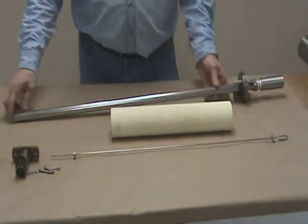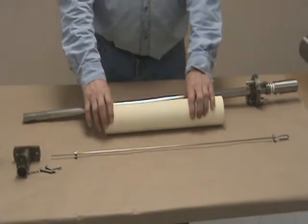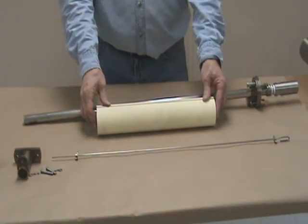Clean up the discharge tube with brushes, Alkinox, and soap. Same thing with your float — the inside can be cleaned. For the outside, we actually sell a brush cleaning kit to do this.